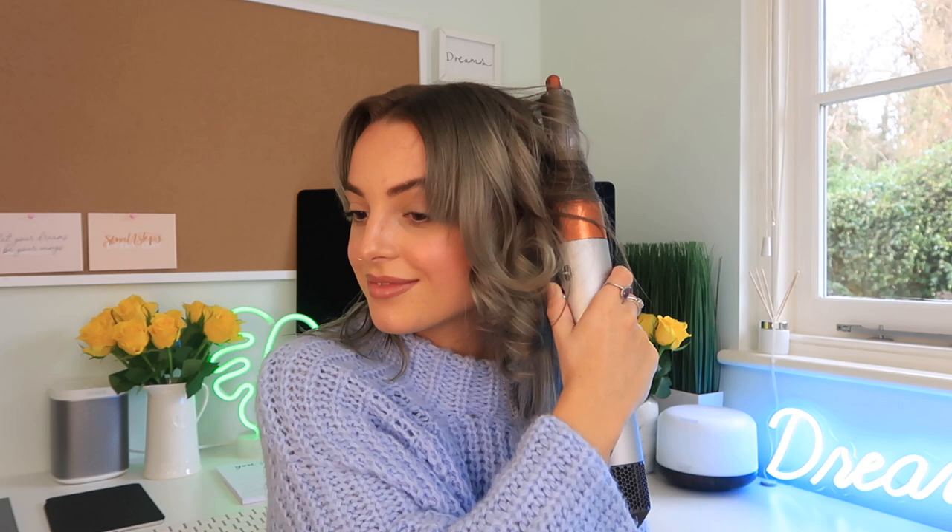The front part of my hair always dries a lot quicker, so I quickly went off camera and just put a little bit of water on my fringe part so I can crack on and start curling the fronts of my hair. I will finish off the rest of my hair and come back to you when the hair is finished.